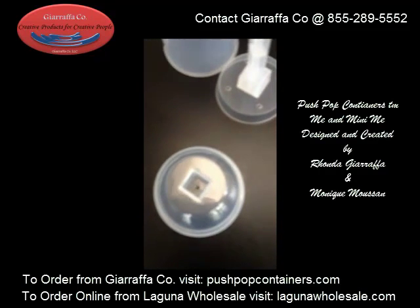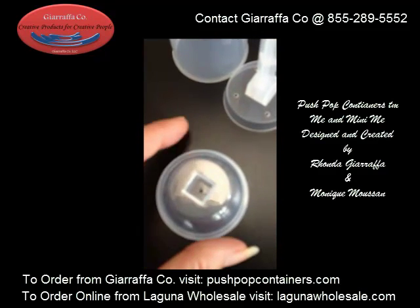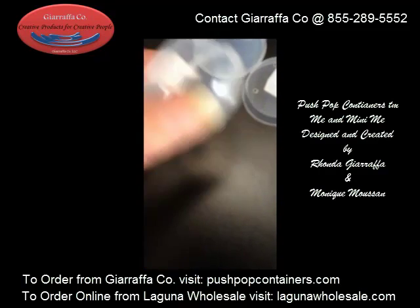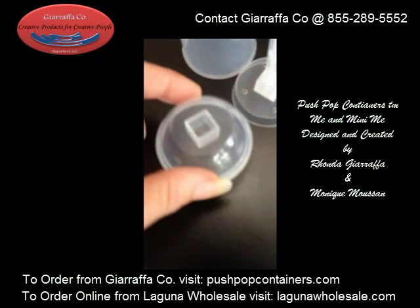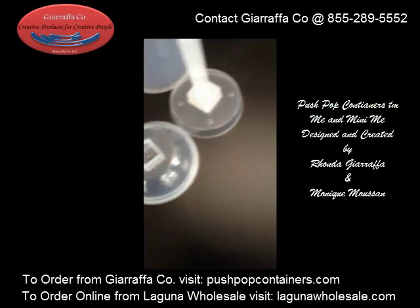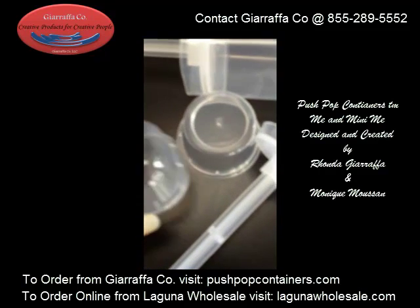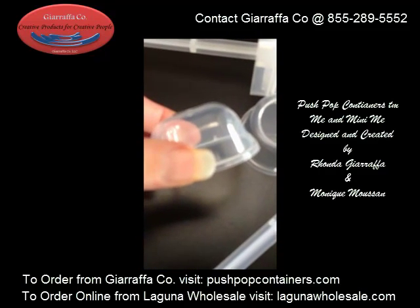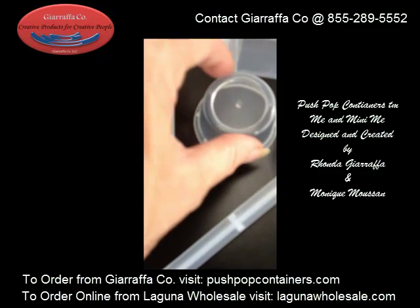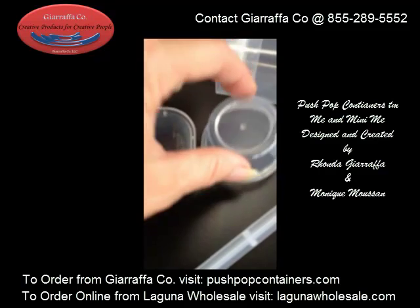The lid on this product has an indent in it, and this is so you can use it as a stand, but you won't be able to put your cap on top of your creations — especially if you wanted to create something with a taller embellishment. You can see here our caps are tall lids and they're flat on the top, and the round is also flat on the top.